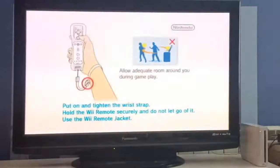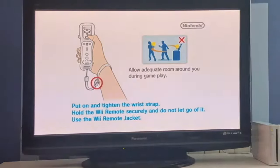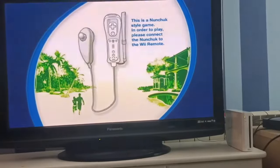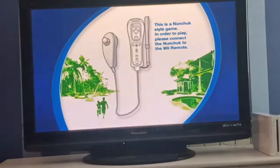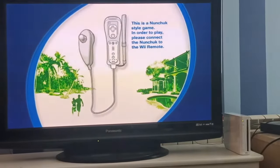Go back and click Start, and now it should work perfectly fine. I need a nunchuck to play this so I'm not gonna plug the nunchuck in, but as you can see the game works.